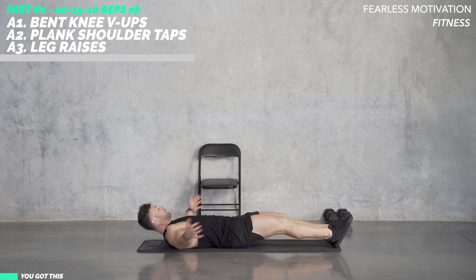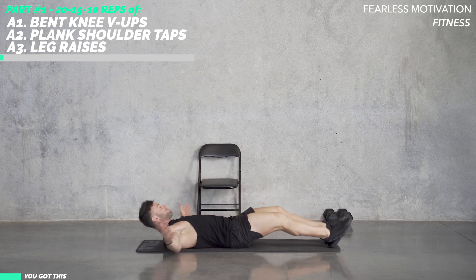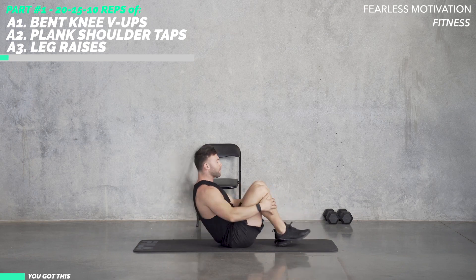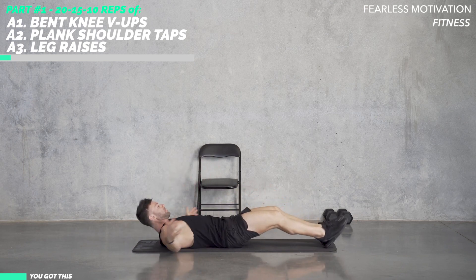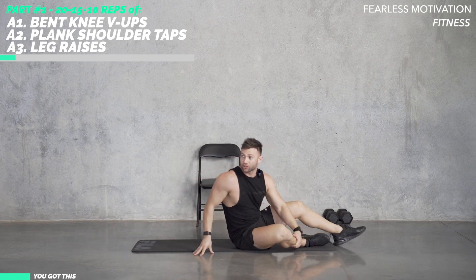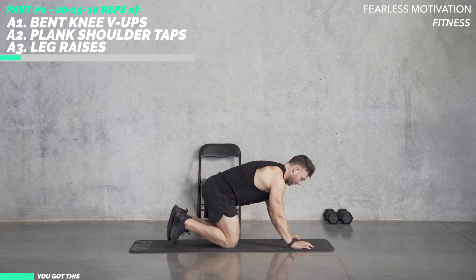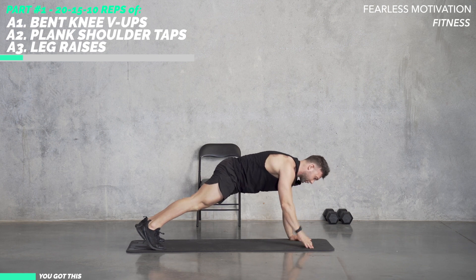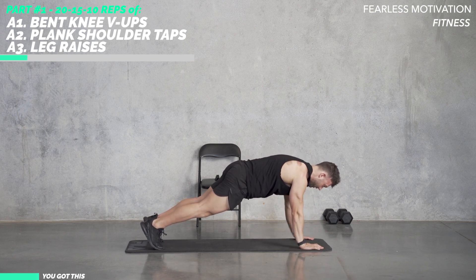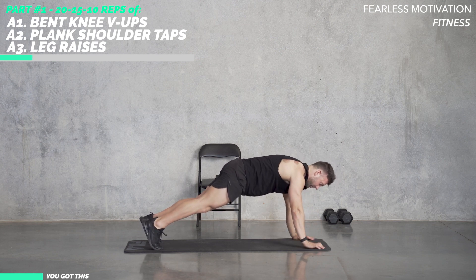20 of these. Now we're going straight into plank shoulder taps. It's going to be 20 of these. Up into a plank on your toes or on your knees, and then we're going to tap each shoulder — 20 times.